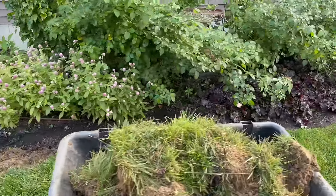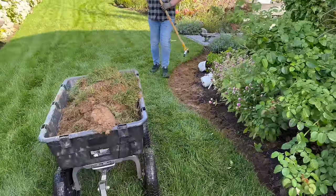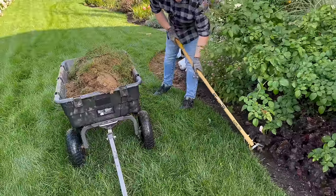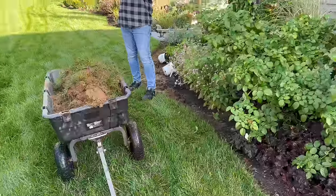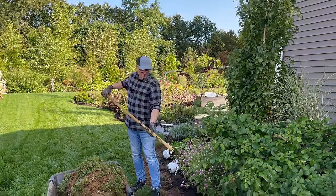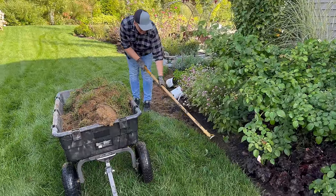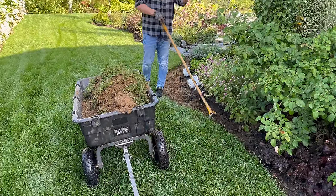Then we go in with step two — the hula slash weeding slash loop hoe. In this case it honestly isn't as necessary, but I put it on this angle. Here's the outside of the edge and here's the bed itself. We like that kind of 45 degree angle as it gets towards the edge to keep the grass roots from coming in.